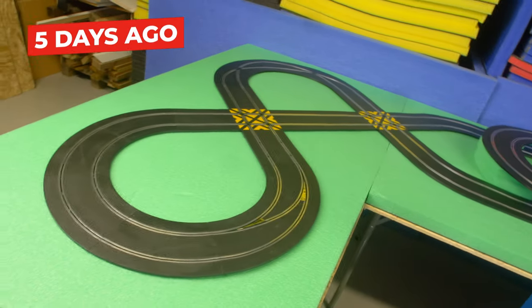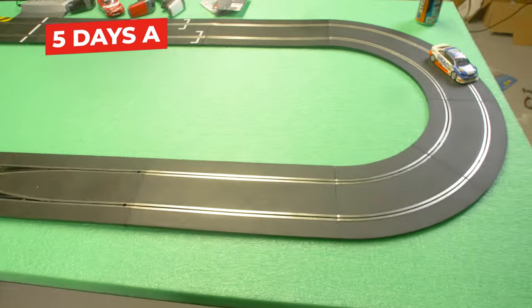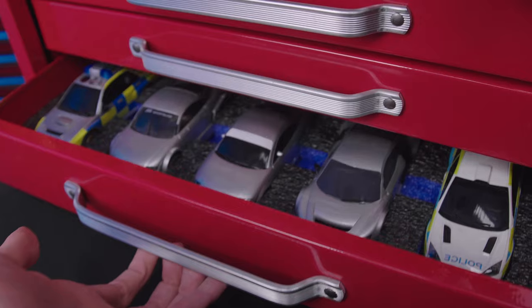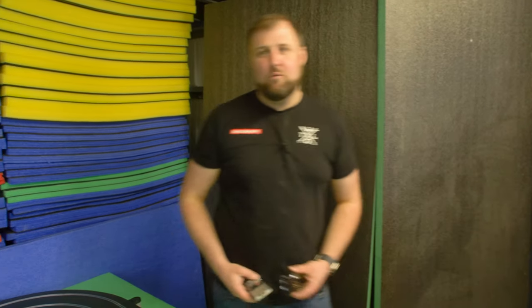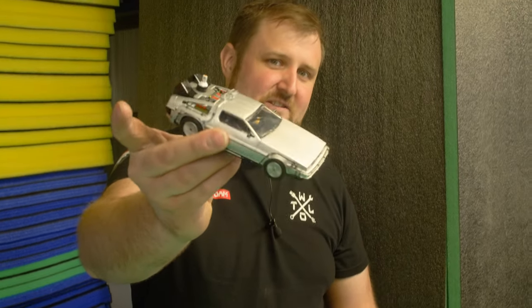We've moved the track over to the makerspace because it was right in the way - we built it in the middle of production over the weekend and it couldn't stay there. It's working, which is the main thing. If you've built scale electric track you know every time you take it apart you're taking your fate in your hands, so it's great it's working. It's looking a bit boring though - we definitely need to add more visual interest. We also need to sort out some cars because this is a digital track and none of our existing cars are digital.